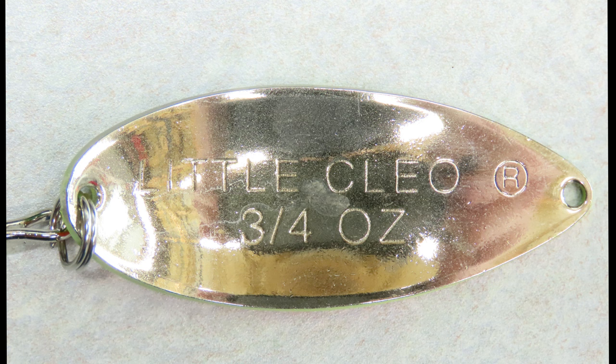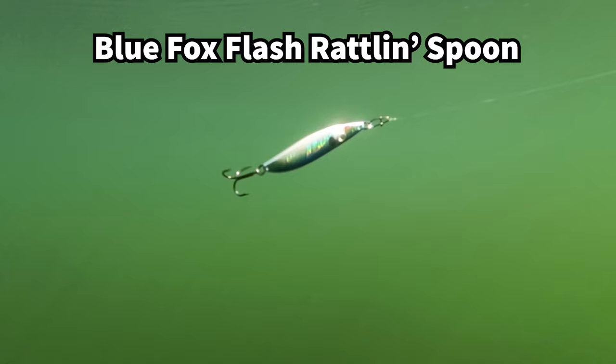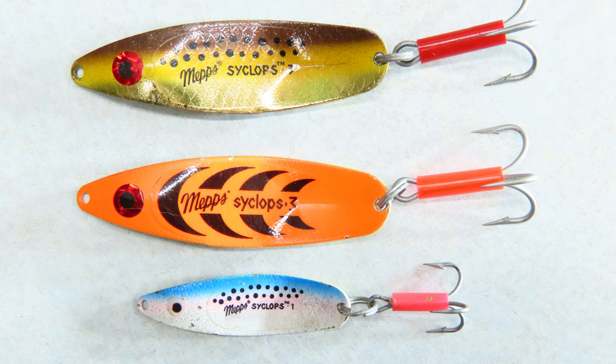Many spoons are heavy and aerodynamic, so they're popular among bank fishermen looking to make a long cast from shore. Coupled with a long rod and braided line, they can be launched incredibly far. Silver colors seem to work best in clear water and under clear skies, with gold spoons working best in dark or dirty water or under cloudy skies. Painted spoons can help match the color profile of a common baitfish in your area or can help a spoon stand out to attract a curious fish.